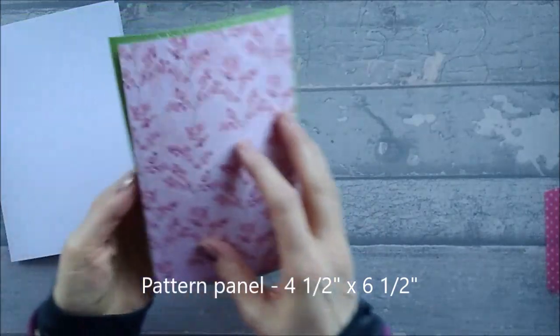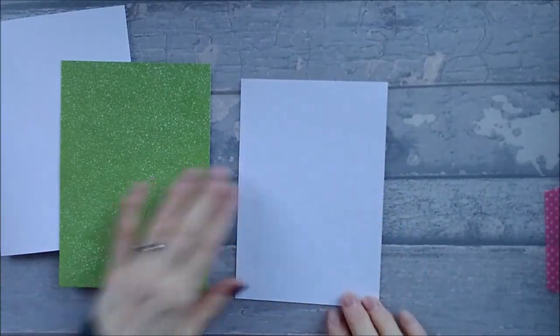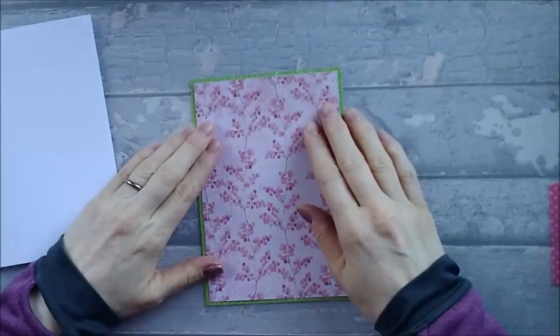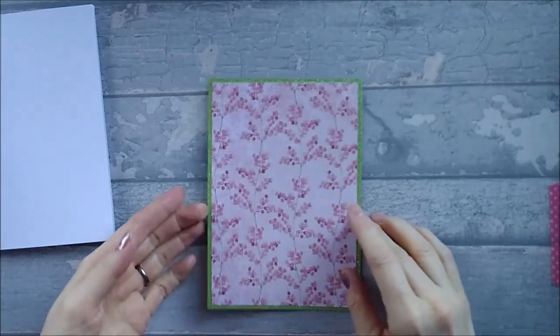We're going to stick that down now. You're going to stick your pattern onto your mat — make sure when you're sticking it down that you stick all over. Because I've wet-glued that, I'm going to put it aside to dry, and then in a minute we're going to die-cut the aperture out of the front of that. So let's put those two to one side.